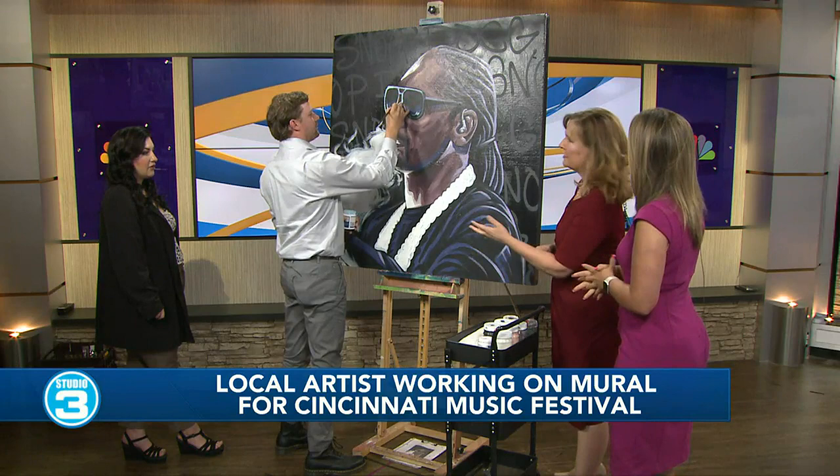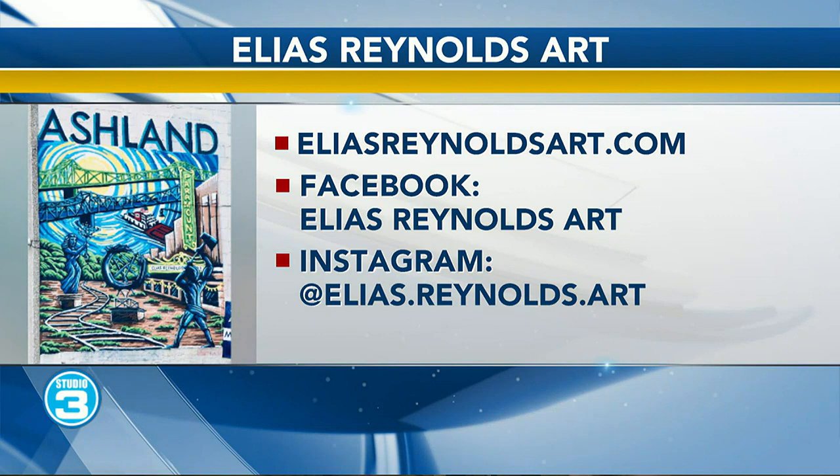And if someone watching is thinking they've got to have Elias do a mural for them, or maybe they have an event coming up — what's the best way for them to get in touch? You can either email me or message me at my Facebook page. All of it's Elias Reynolds Art — so everything is searchable on TikTok, Instagram, and Facebook, and then his email is Elias at EliasReynoldsArt.com.